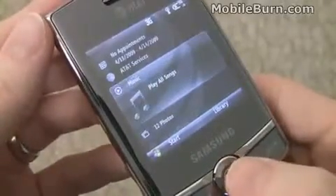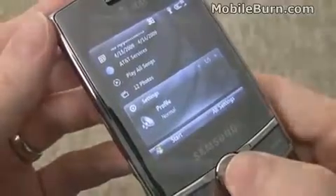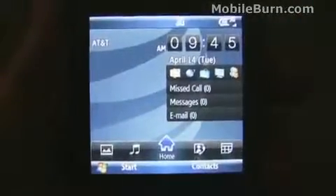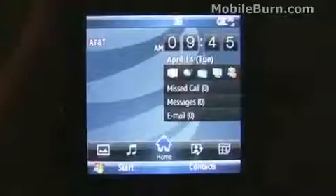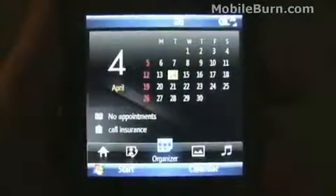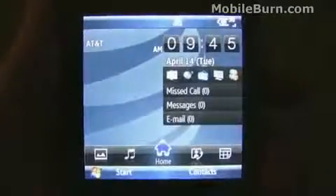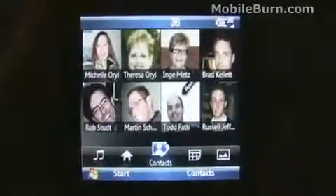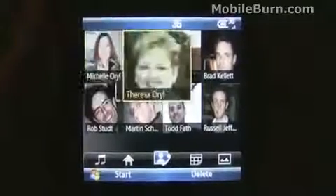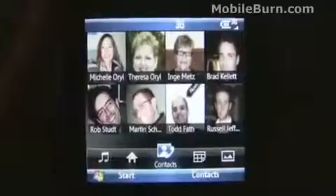You can also access your music and other things from the homepage. Samsung did include one custom home screen called WizPro. You can see it kind of looks like the TouchWiz touch-screen deals like on the Omnia Pro. It's a nice concept, but it's so slow that you're not going to save any time whatsoever, even though it's all graphically laid out very nicely.